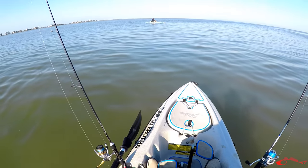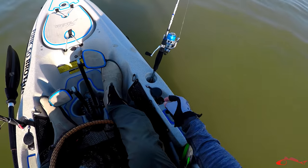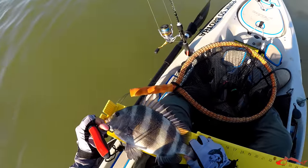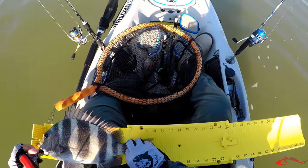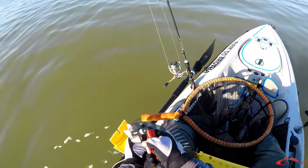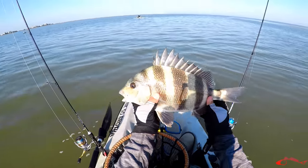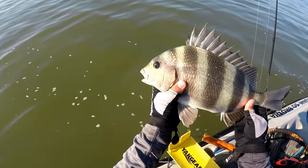We're in a D roadie park. I think Chad was saying it's about 12 feet right here. Let's see — he is 15, 15 inch sheep head. First nice fish of the day. Not bad. I'm gonna go ahead and let you go, partner.